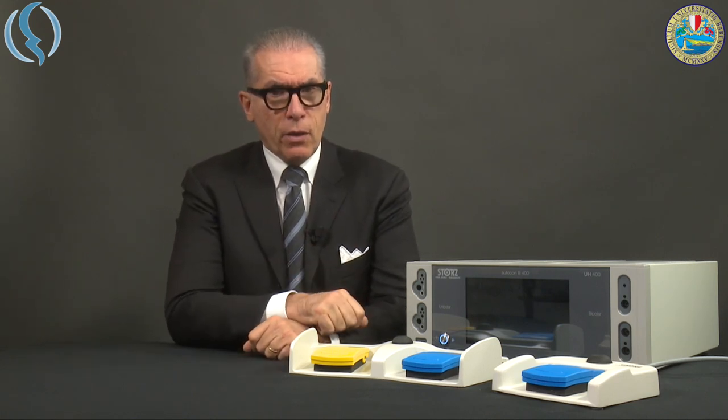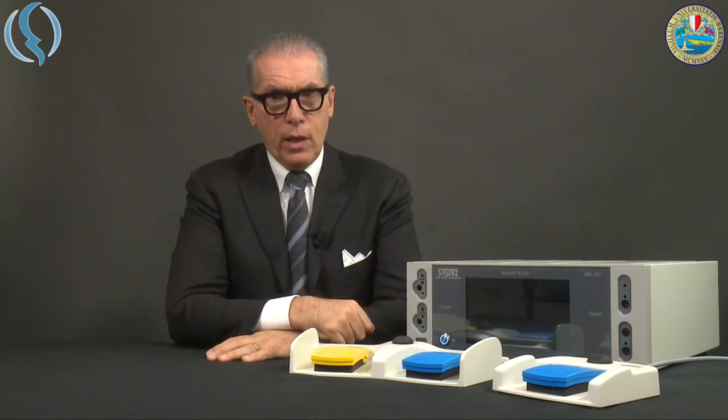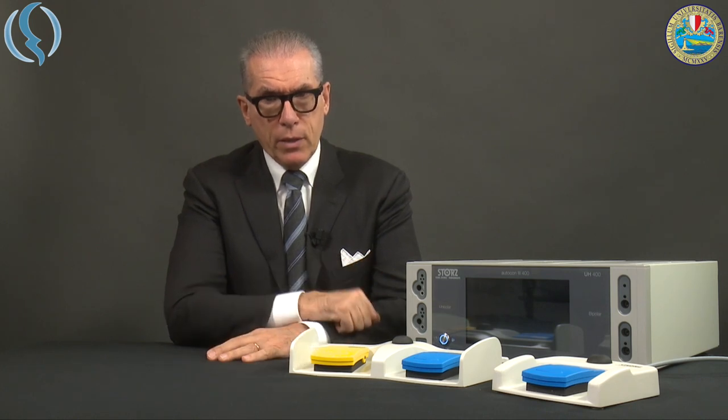You see here the machine together with two different sets of pedals. The classic one with cut and coagulation — cut is yellow internationally, and blue is coagulation — and the single one, which can be used only for coagulation. These two pedals can be connected simultaneously on the rear part of the machine, as I will show you later.